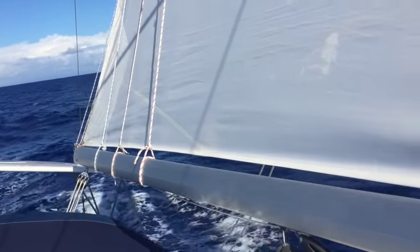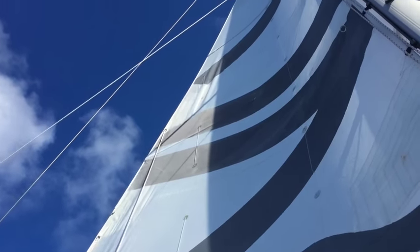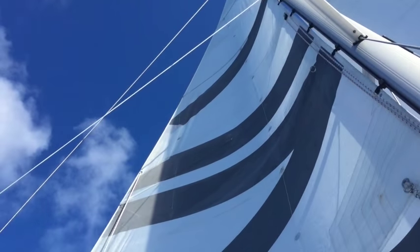The mainsail, of course, has a Dutchman and we've got three reef lines. We were in our third reef last night with the winds over 37 knots.